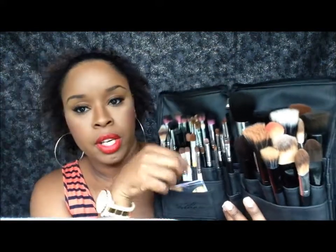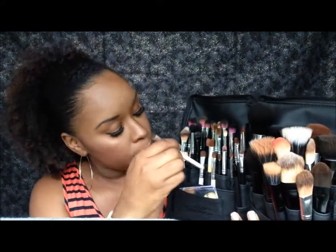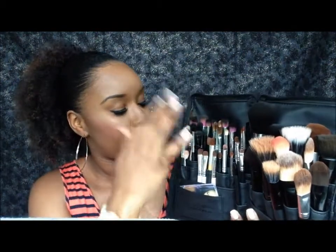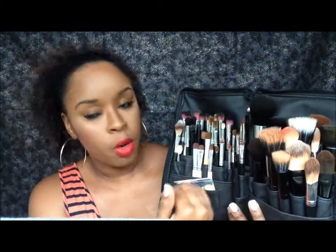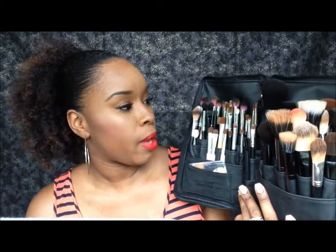Brushes with short handles, like the ELF eye shadow brushes, have to be in the front or the second row. The lower pockets are shorter and not as deep as the pockets in the back.